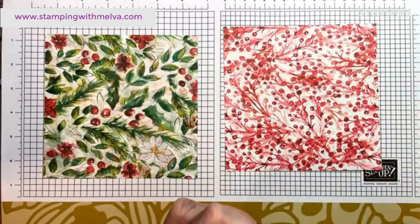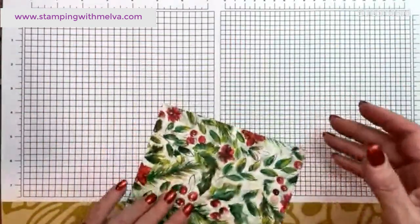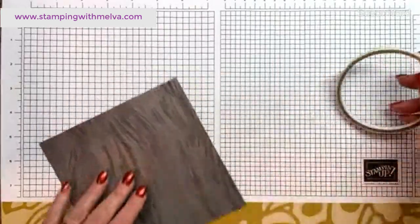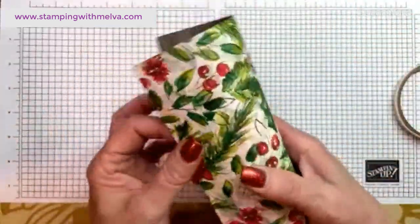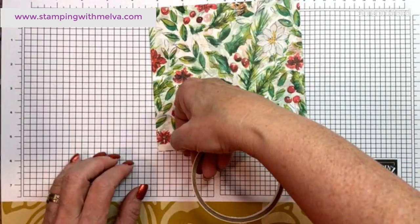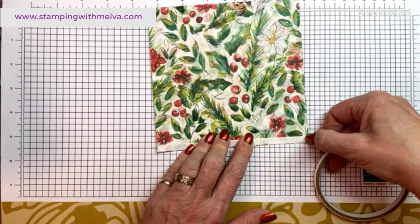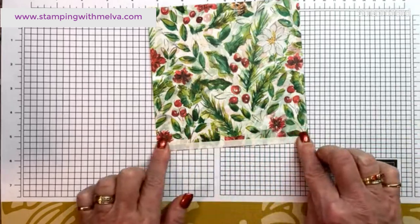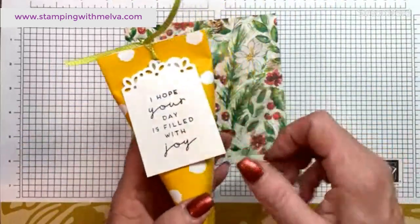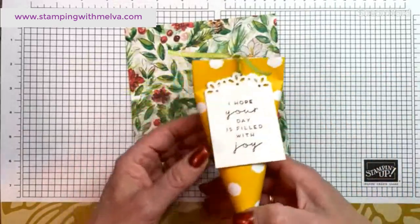Let's make these first, then I'll decorate them and create some tags. You do need tear and tape adhesive. Basically we are going to create a toilet roll shape. So I'm going to put some tear and tape right along one edge. Before adhering, you can use your trimmer to put little score lines — that's what I'm going to do. We used to have a crimper and you could use that, but to add a little more detail I'm going to use my trimmer with the scoring tool.